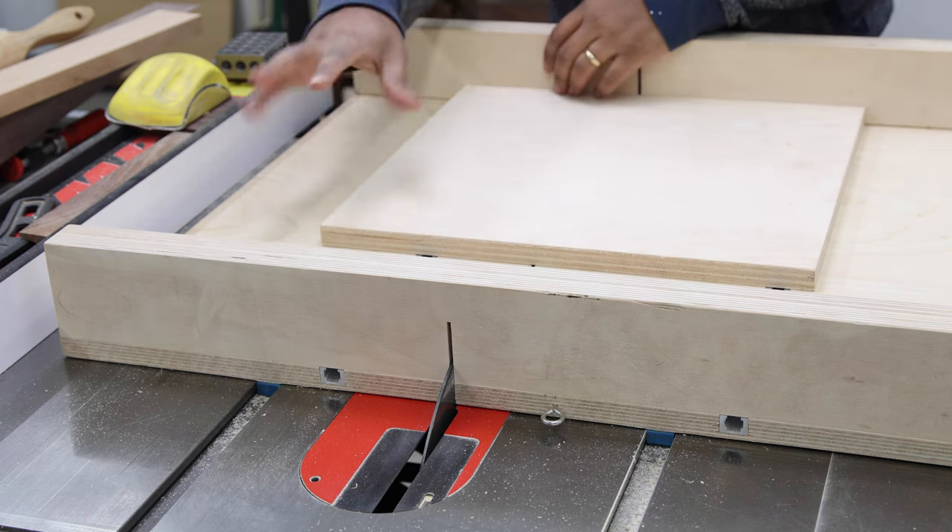I have to say cutting these was a little bit harder than I expected. As long as you have a really good way of making sure that your cuts are accurate. I'm pretty close to 45 degrees — it's off by probably just a hair, and I'm going to live with it.